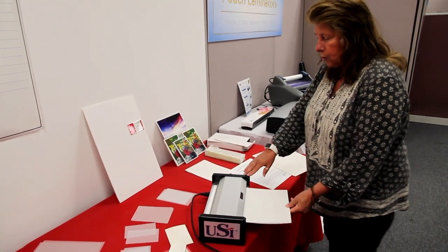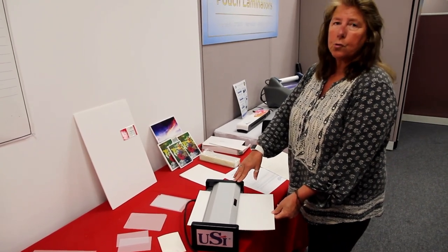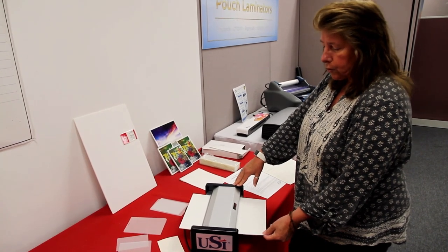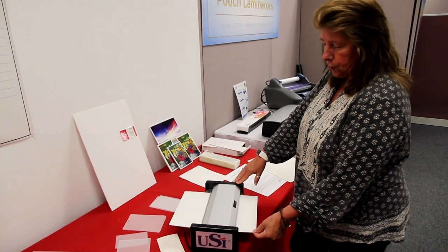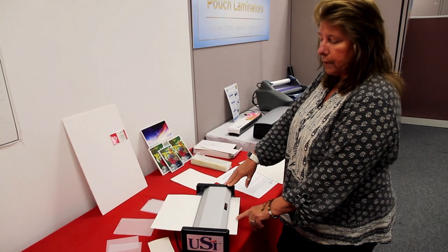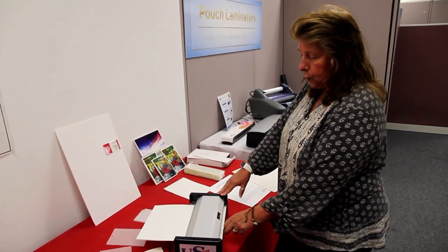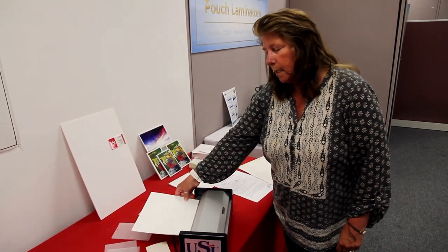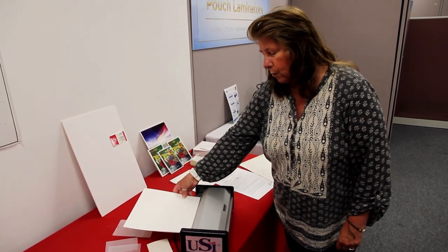One thing about the HD that customers sometimes make a mistake on is they order the 220-volt machine, which is international — so you want to make sure you're ordering the 110-volt. Another thing I find with customers is they purchase it to do photographs. This machine will not do photographs — you'll get air pockets and air bubbles. You need a different type of machine to do photographs, which would be a heated roller type pouch machine, which we also offer.